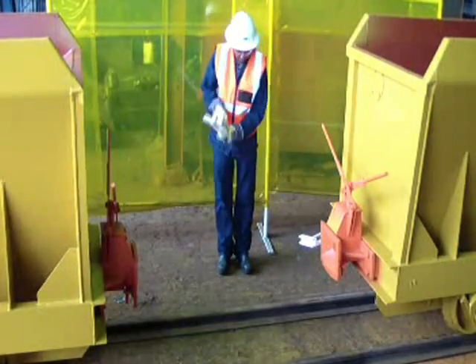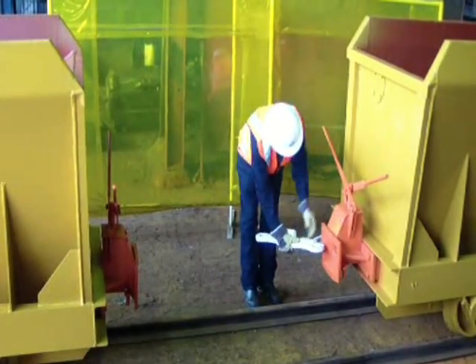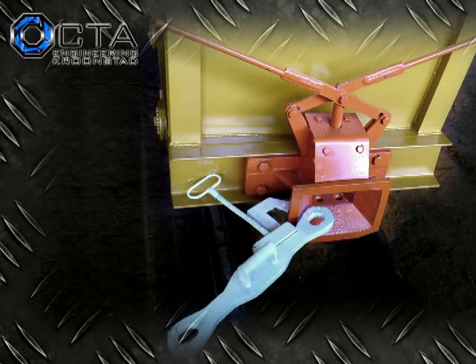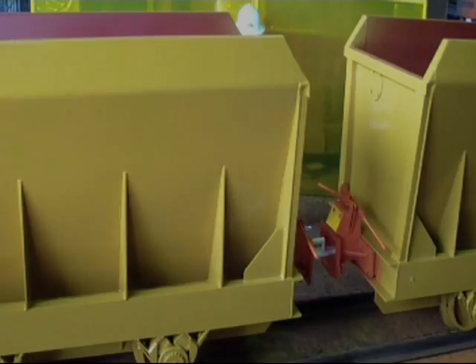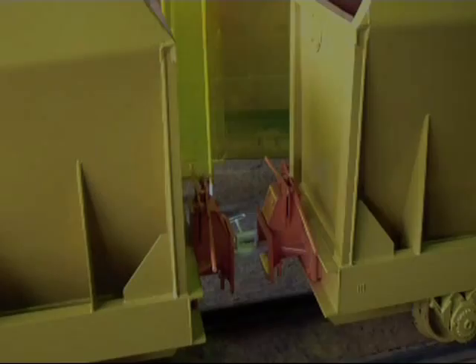To couple the buffers, ensure that all the handles are in the upright open position. By sliding the coupling attachment into its slot on the buffer, the coupling can be aligned between buffers with the operator standing well clear. After the buffers have coupled, the operator merely inspects to see if all the handles have dropped down into the locked position, confirming that the internal pin has locked the coupling.